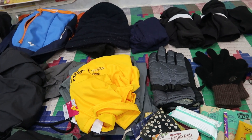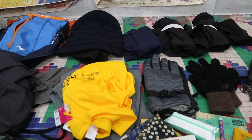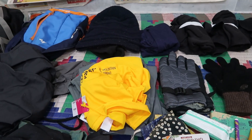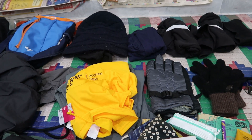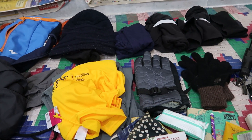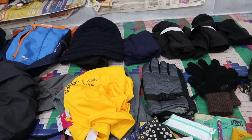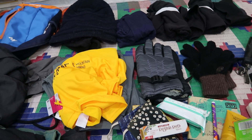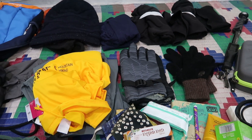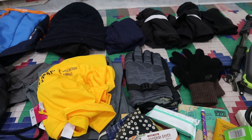This is only clothes. There is a sleeping bag in Nepal, jerkin, rainproof jacket, etc. This is the only clothes I am taking.